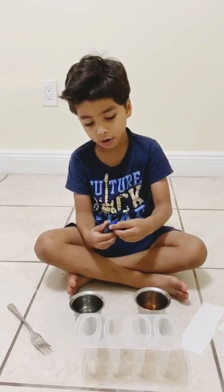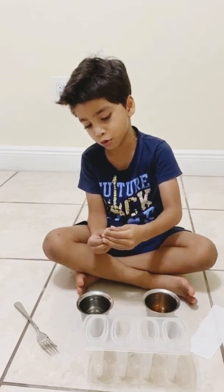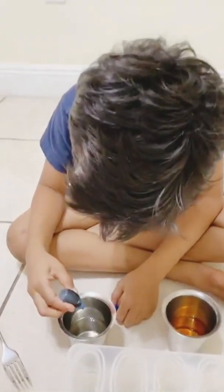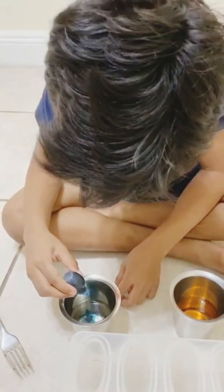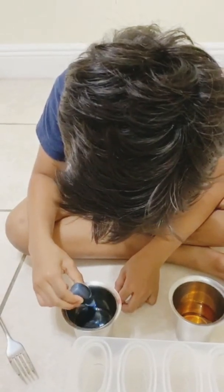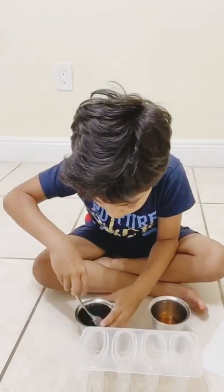Now I am going to put the paint that is going to be blue. I am done putting yellow, now I am going to put blue. First I am going to count: one, two, three, four, five. Now I am done. Now I am going to mix it.